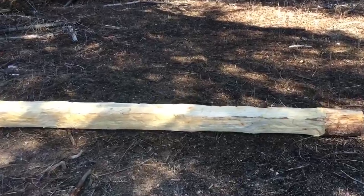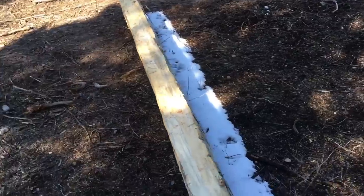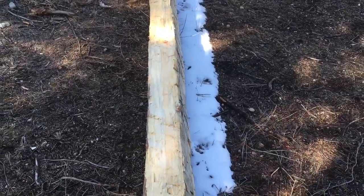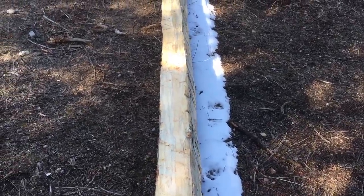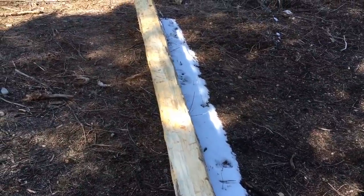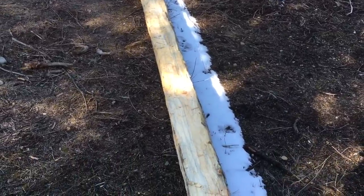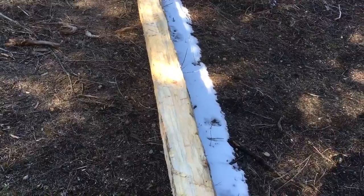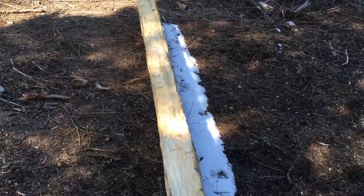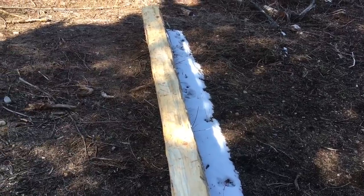Let me show you guys my other log really quick. This one I did pretty good on — it's pretty dang square. You can see the snow there — it's the last of the snow — but it's pretty square. I actually did this one without the broad axe and it turned out really well, but it took quite a while. So now we're trying to implement the broad axe so it doesn't take as long. It's tilted just a hair, but that thing is pretty darn square for the first one. Hopefully as we go we get better at this.